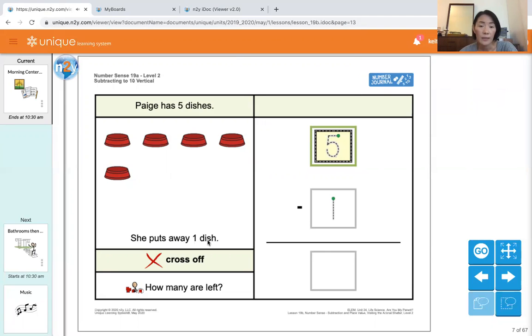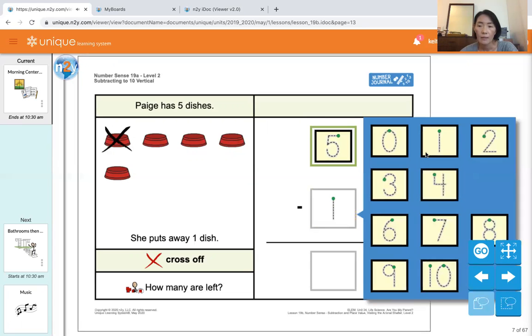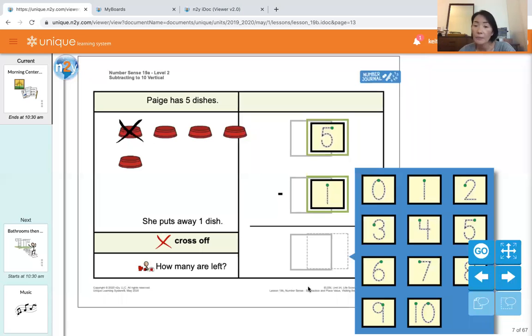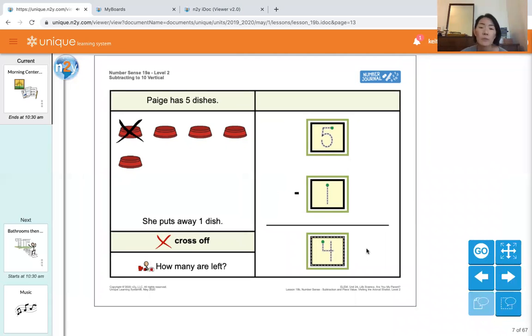She puts away one dish, so we're going to close off one dish and put one over here — one. Let's match it: one. Then, how many are left? We have to count the dishes that don't have the X mark on. One, two, three, four. That's our answer, so we'll put four down here. Five minus one equals four.